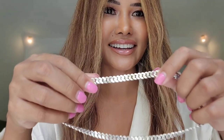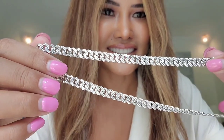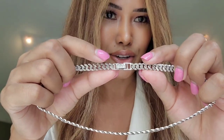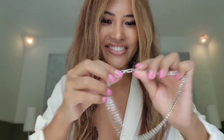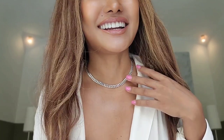I can wear this necklace on two sides, and what I like about it is that it has sparkle — even without diamonds. As you can see, this necklace has a texture I really like. The clasp on this necklace — I don't know the name, so if you know, please comment down below. I'm super excited to try it on and show you my new necklace.